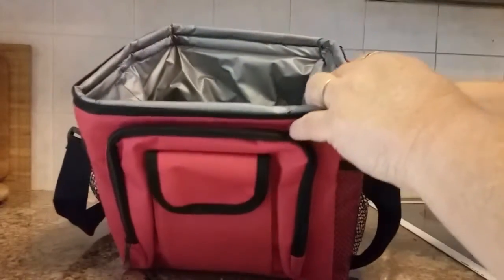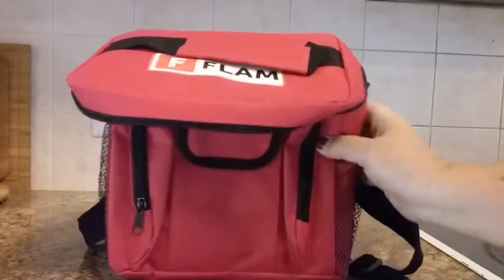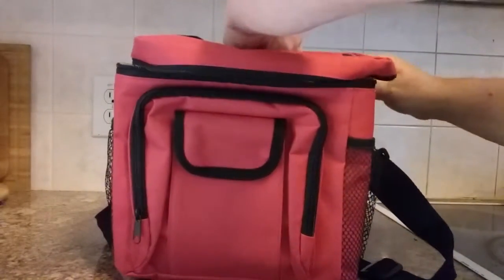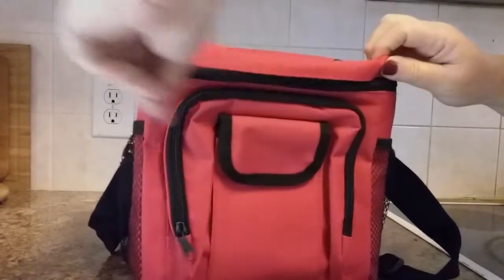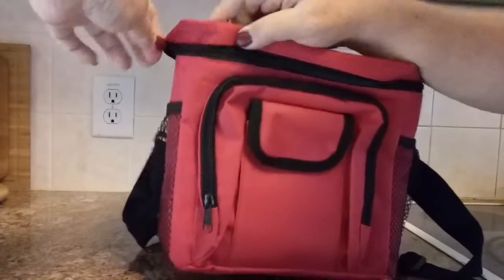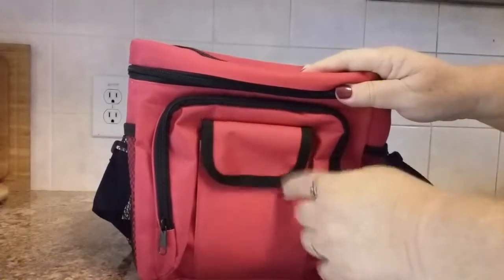When you're not using it, it does fold up so you can store it in a smaller space, which is nice. So again, this is a waterproof lunch bag with a zippered pocket on the front, two mesh pockets on the sides, and a velcro pocket on the very front.